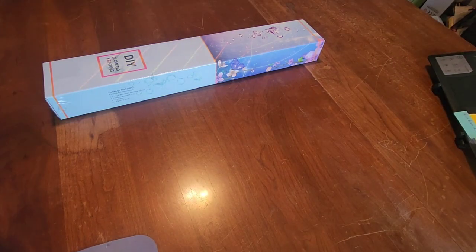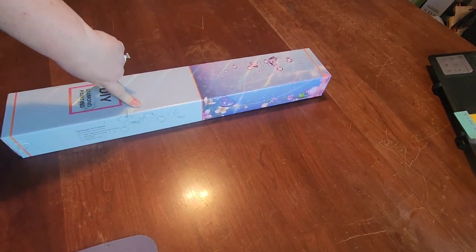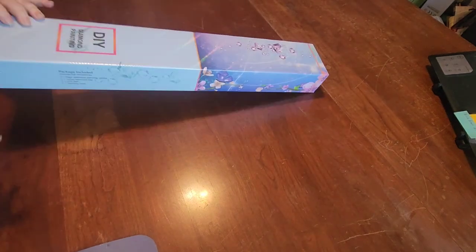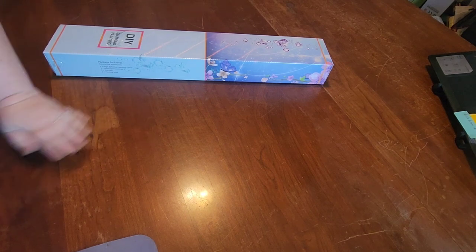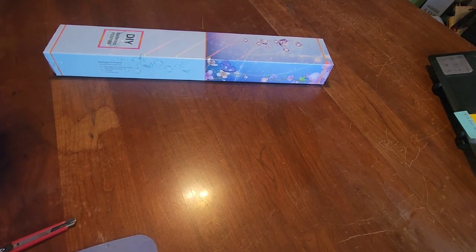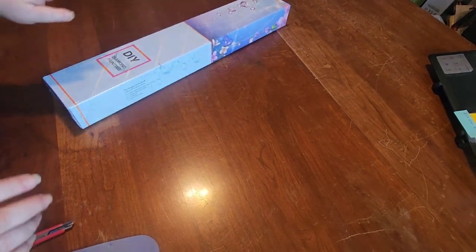Hello! We've got some exciting unboxings to do. We finally got our samples in for our new images. The first one I grabbed is this one here. Dog barking — they're excited too. I should have dusted off my table. Let me do that real quick and then we'll start over. Okay, that's a little bit better.